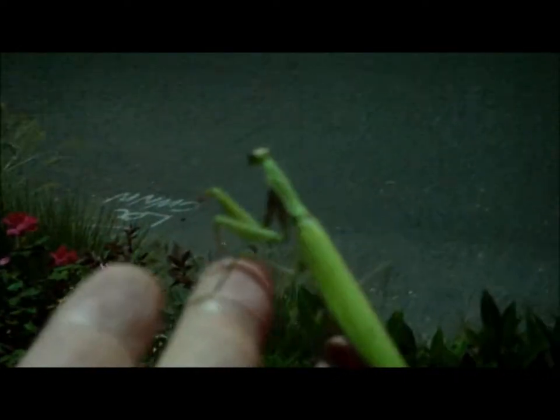It's nighttime and I saw this green thing fall out of the sky. There are no trees above me, so I came over to look and see what it was — and it's this beautiful, gorgeous mantis.